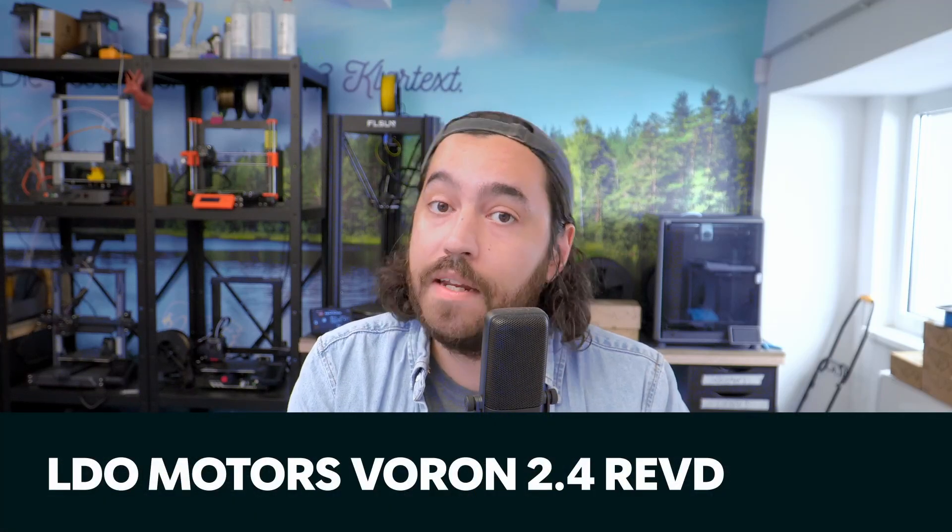And lastly, we have some LDO and Voron news. LDO's Rev-D version of the Voron 2.4 has been announced and will be in the shop soon. Notable changes from the Rev-C include a switch from the BTT Octopus board to the LDO Leviathan board, 48V 5160 stepper drivers for the X and Y motors, a Nighthawk SP toolhead, Bondtech IDGA drive gears, and better LEDs.